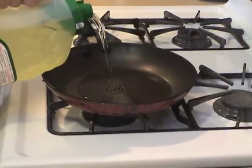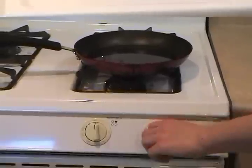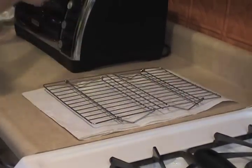Do not adjust your screens — I am now pouring one inch of straight canola oil into a frying pan. Heat the oil to medium-high heat. I'm going to put down a few paper towels with a cooling rack on top, and then a few more paper towels on top to drain the fry bread.